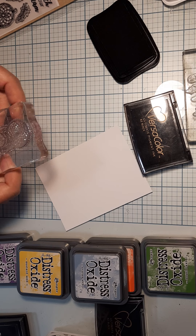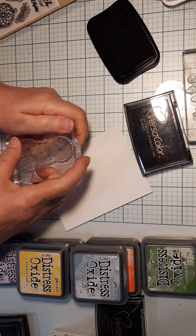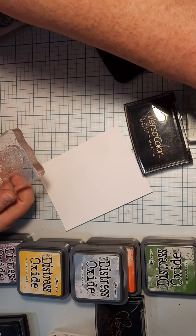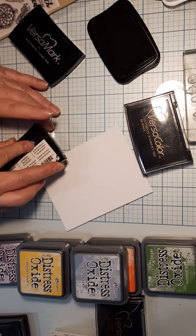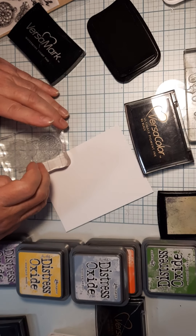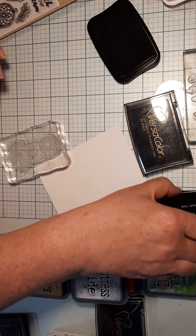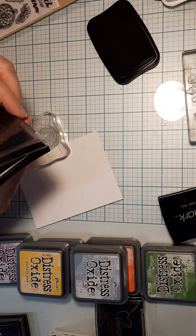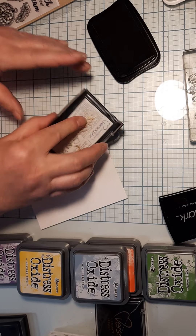Some people start stamping and think they don't work very well - you've got to treat your stamps first. You can rub them, or another trick is to take regular VersaMark - the clear one - stamp that on here first, then stamp it in your color. What happens is that VersaMark will adhere the ink a little bit better to your stamp when you first use it. We're going to heat emboss this one, so I'll go ahead and use my Versa Color.